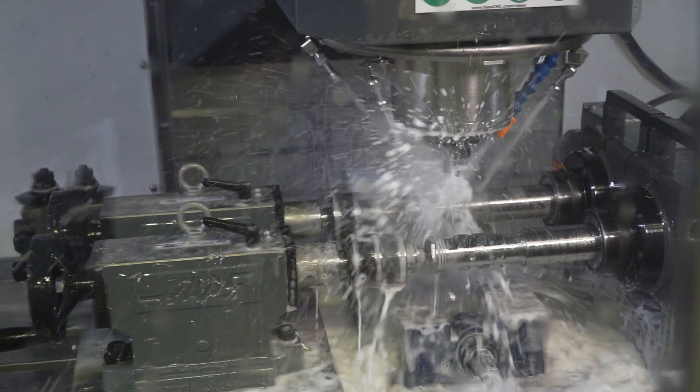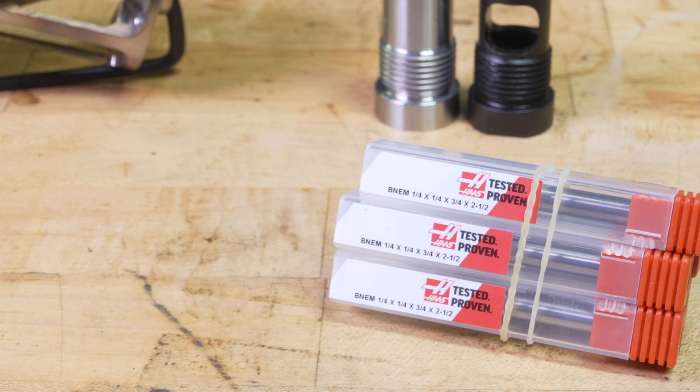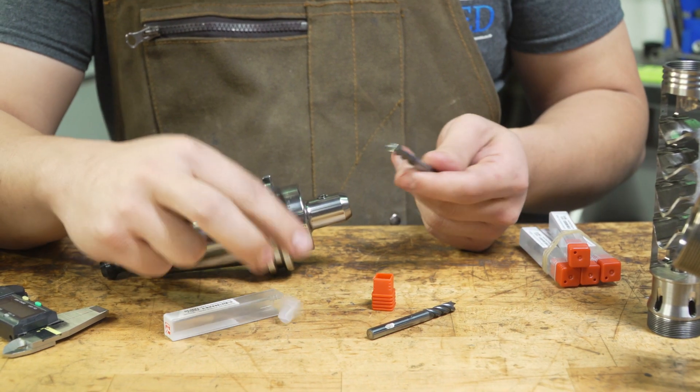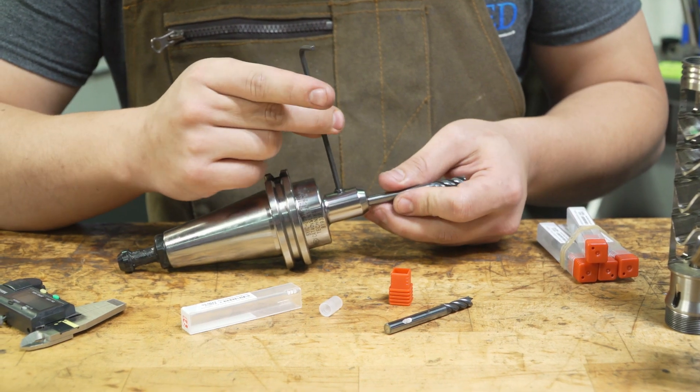The 174 is very tough stuff. Since last year we've actually been using a lot of the Haas branded end mills and they've been working out great for us, all the way from the 4 flute to the 5 flute for some of our finishing.